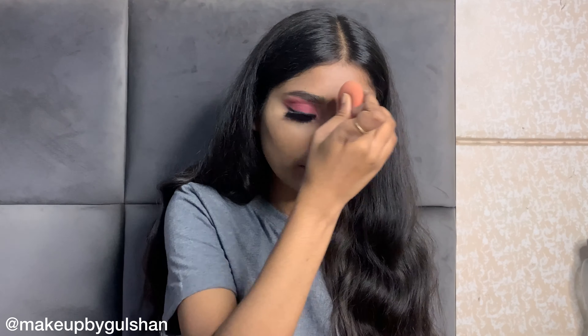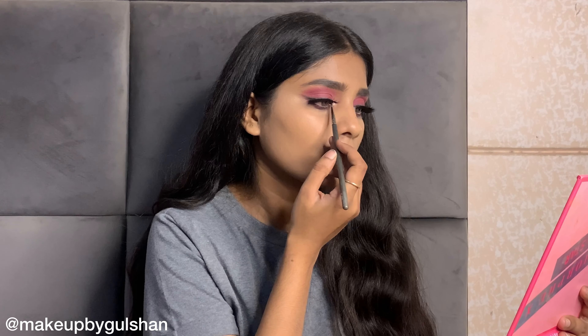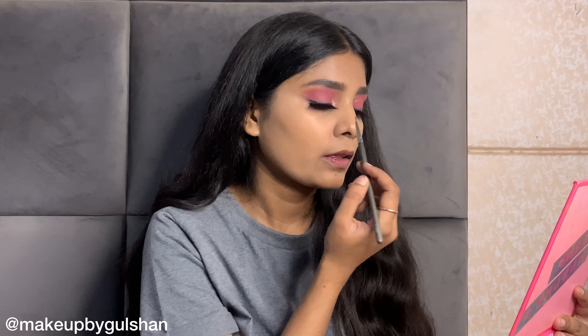You can also ask me questions and suggest what you would like to see in my next video. Now I am applying highlighter in the inner corners of my eyes — this makes your eyes look a little bigger and creates a beautiful effect. If you have hooded eyes, definitely try this.